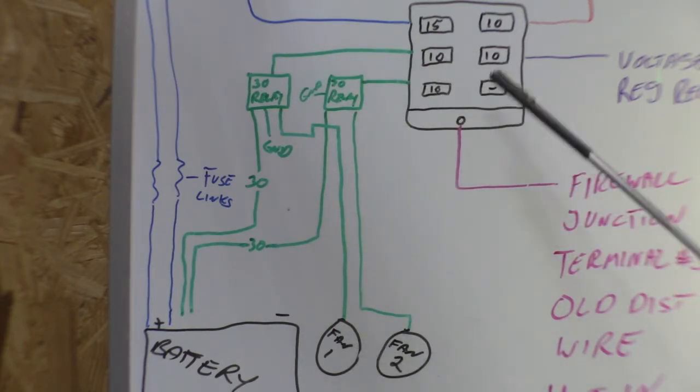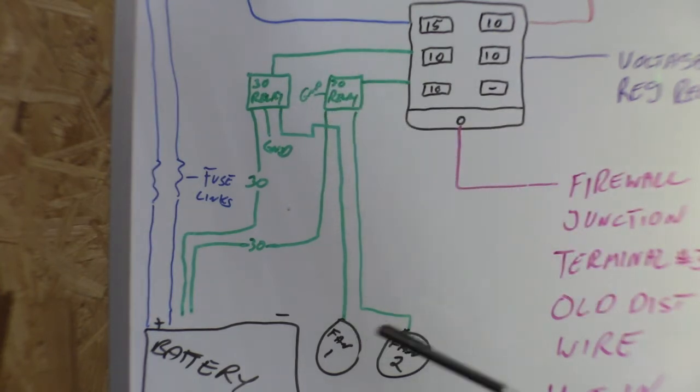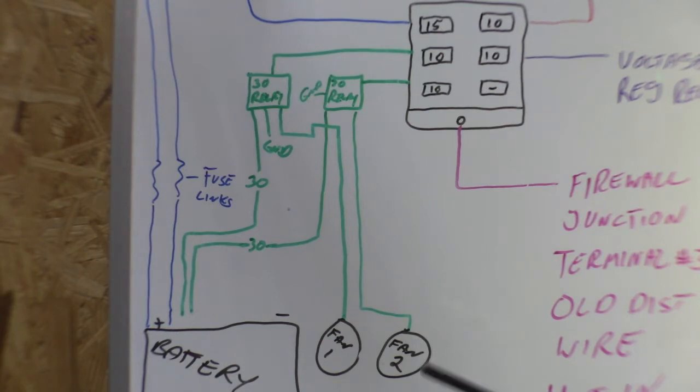Fan one, fan two — fed by these two fuses and two relays. I showed the relays going to a chassis ground. If you were to wire your fans up like this, they would run constantly. As soon as you put ignition power to the fuse box it closes the relays and you'd have fans running. Not a huge deal, but not exactly ideal.